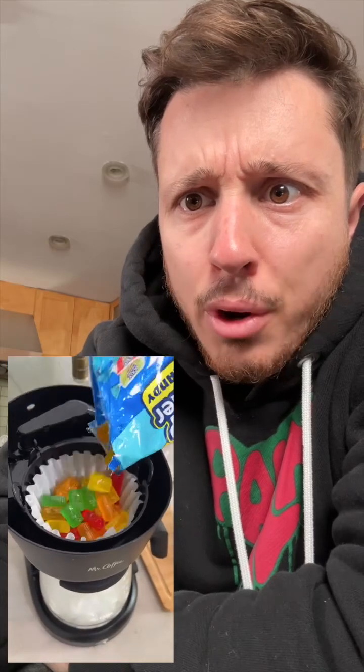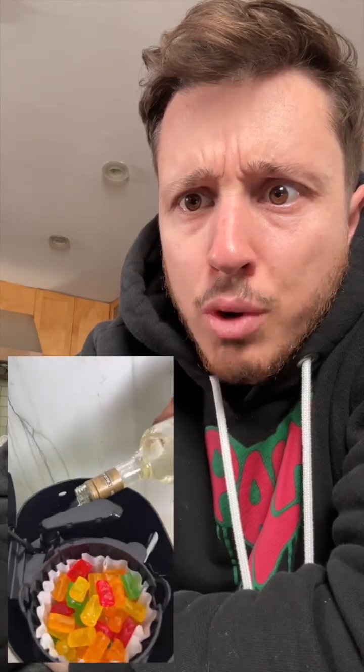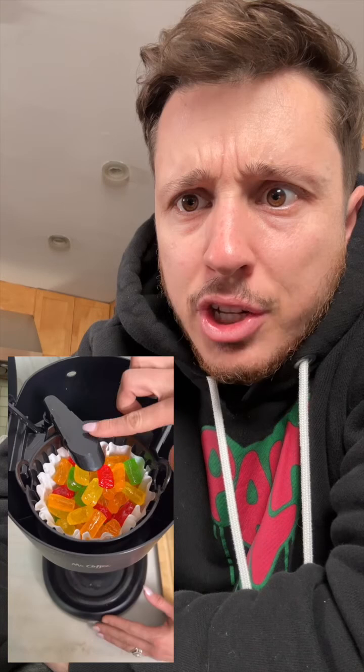Welcome back to That's Not What That's For. She's using rum this time? Excuse me, where is your complaint box? We gotta take her to the dang coffee pot correctional facility.